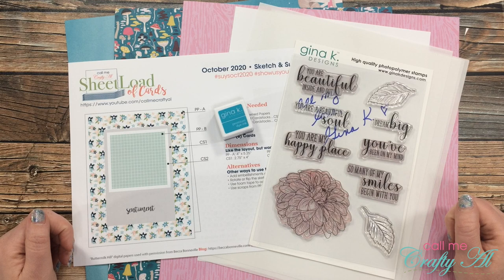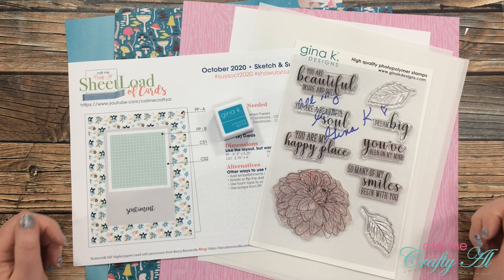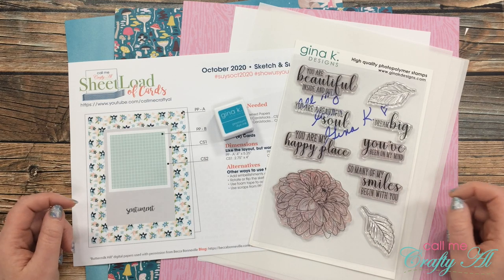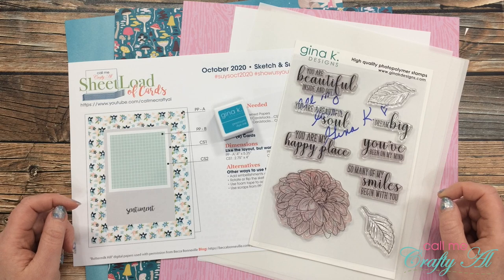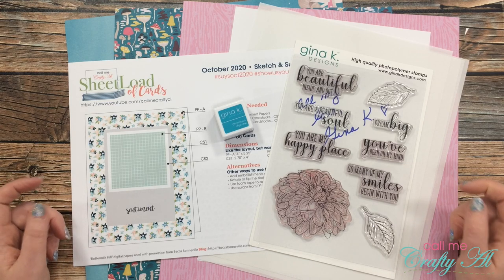Hello crafty friends, it's Alicia of the Call Me Crafty Out YouTube channel. In today's video I'm going to be sharing with you how I made my first set of cards using the October 2020 sheet load of cards. I hope you'll stick around, get a couple tips along the way, and see how I made them.